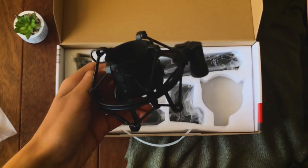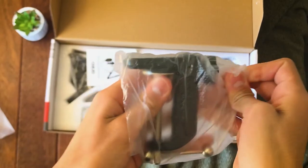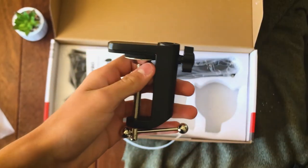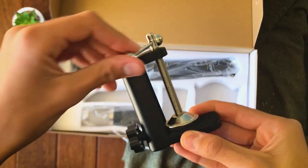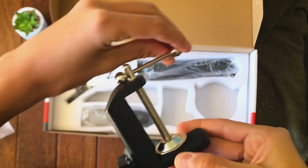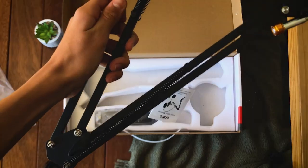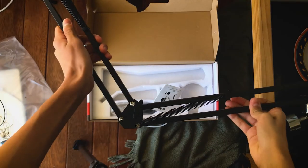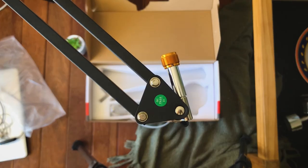There is an adjustable table mount which is how the boom mic stand will be held up — it's pretty much the base of everything. Along with that is the boom mic stand, and after feeling it and bending it, it feels pretty strong and I can tell this will last a while.